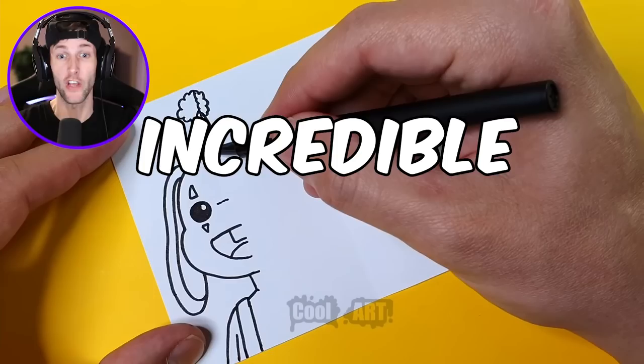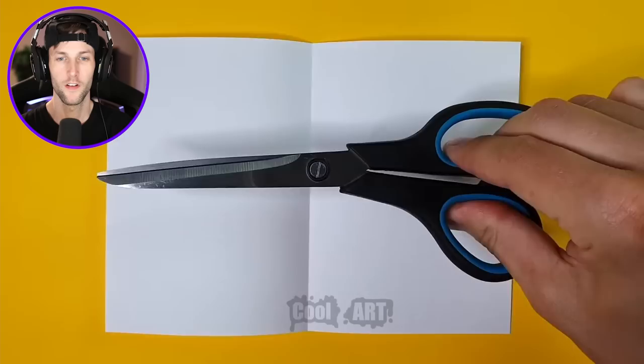What's up, you guys? Welcome back to another video. Today we are going to be checking out some of the most incredible Poppy Playtime Chapter 2 art.